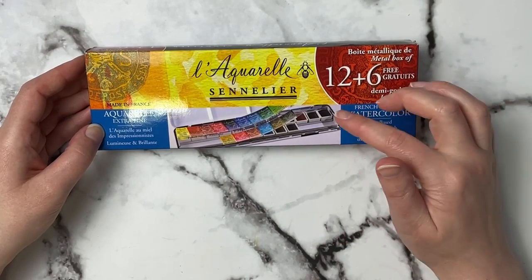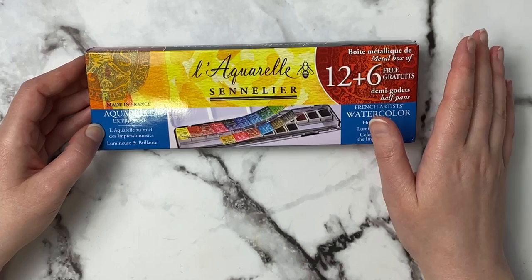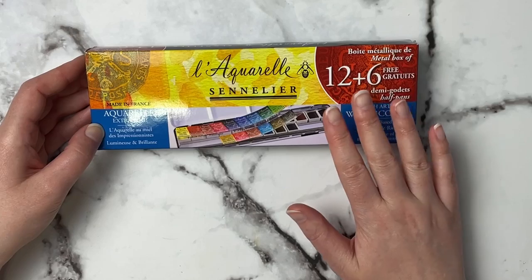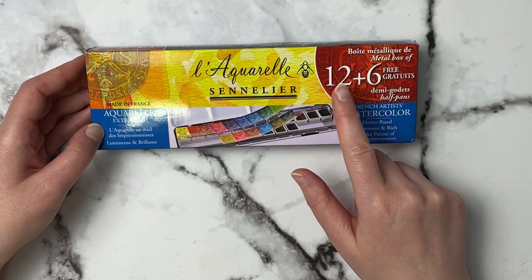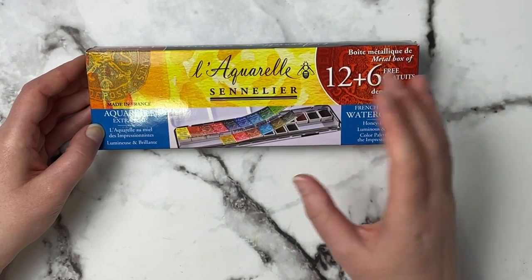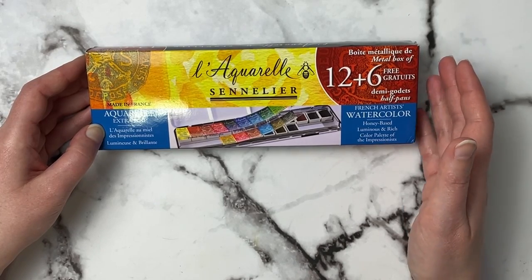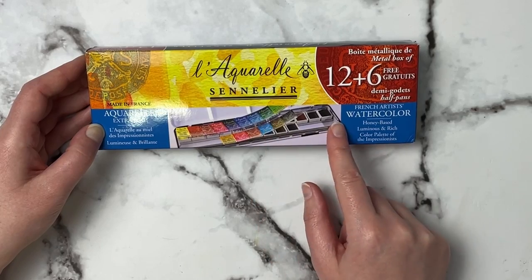Today I'm going to be trying out these Sennelier L'Aquarelle watercolors. I've never tried any Sennelier watercolors before but I've tried many other brands, so I was really intrigued when I saw this on Amazon. I did get this on sale — it says it has 12 half pans and you get six for free. I'll go ahead and link it down below, but prices fluctuate so much on Amazon. I was really intrigued that you get six free colors.